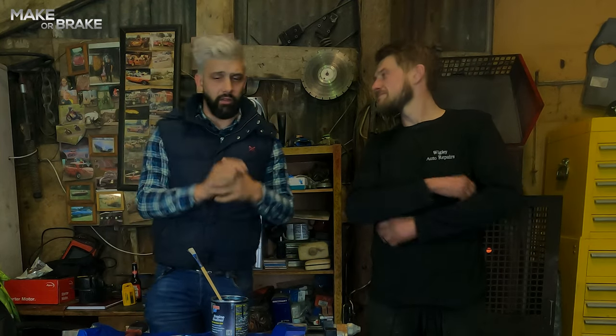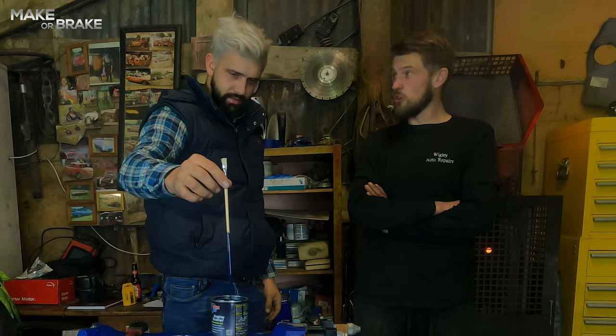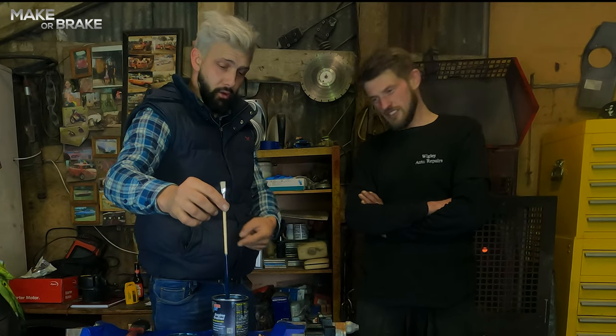Hi guys and welcome back to another episode of Make or Break. On this episode of Make or Break we're painting an engine blue. You sure it's going to be blue? Blue, please.